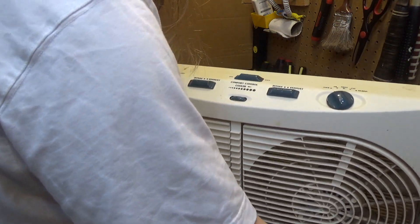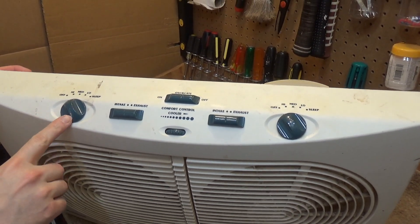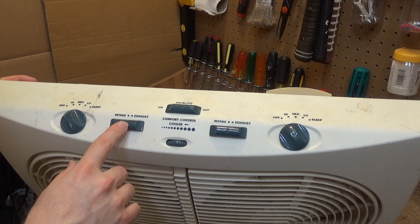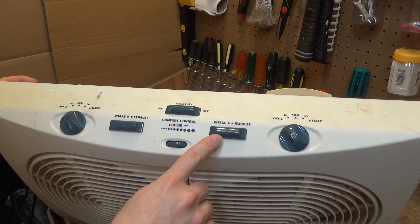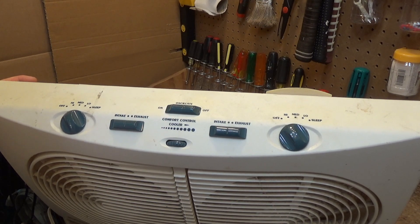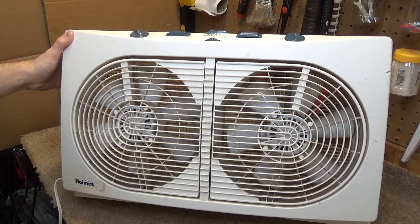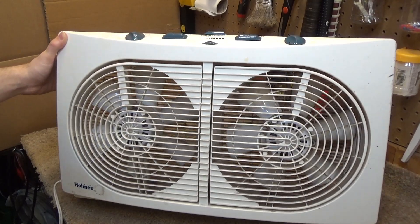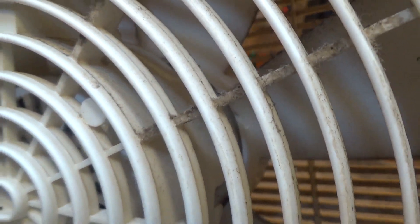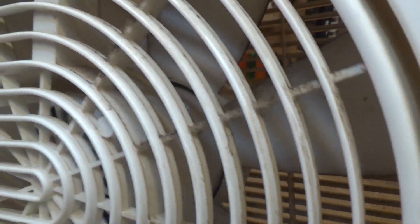Let's take a look at the controls — they're quite elaborate. We have independently controlled fans, four speeds each, and each is electrically reversible. There's a thermostatic control and an oscillation control. It's got pretty substantial motors in it and it's quite heavy too. Those motors are probably a good three inches long — it's no joke.